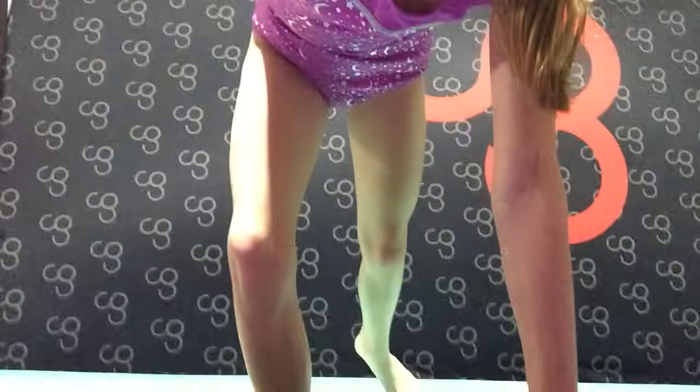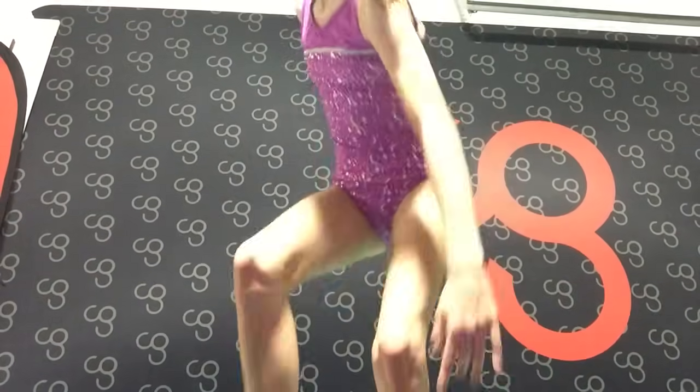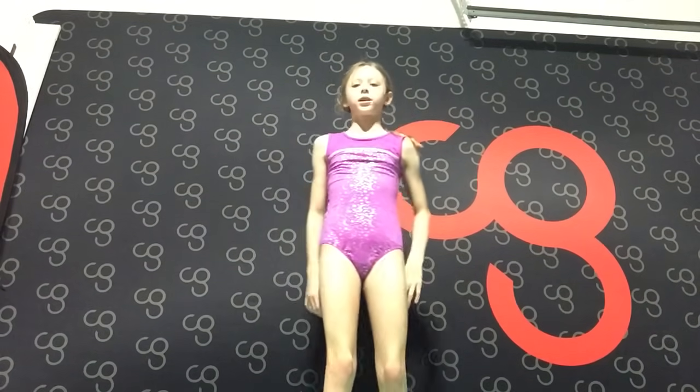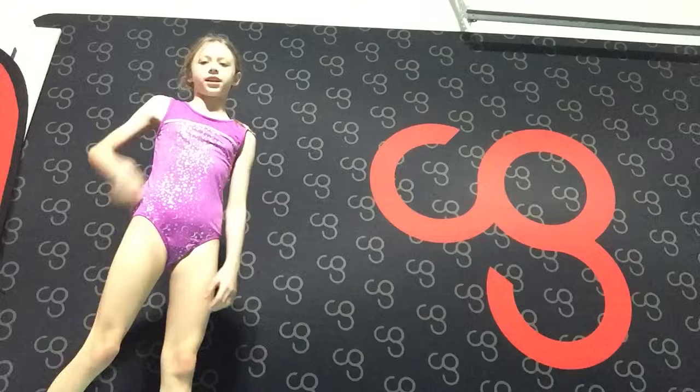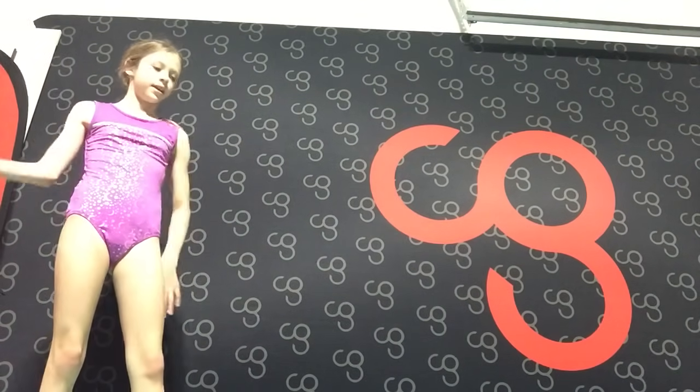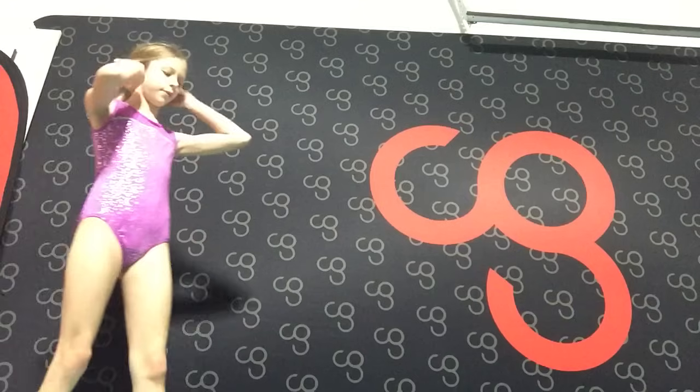We are done with stretching and now we are going to be moving on to tumbling. For tumbling, we are going to be doing beginner tumbling first. If you are advanced or intermediate, you are going to go through the beginner section and then just stop when your level is over.